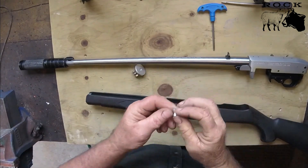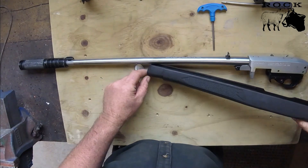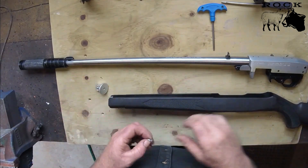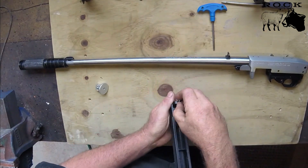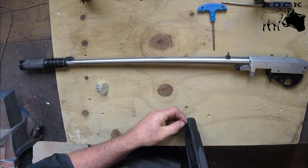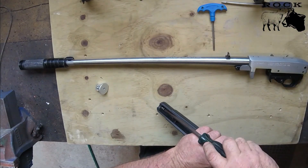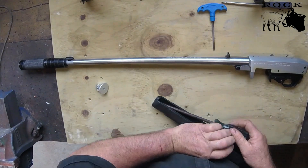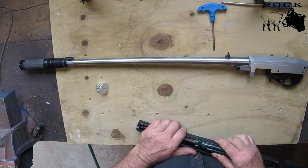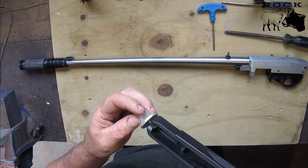You don't actually have to use a countersunk screw - you can use a bolt because this is out of the way and there's no interference with the barrel at all, as it sits under the barrel. Now I've got the hole drilled and countersunk, I'll put that in there with a bit of jigging around and screw it up. It's not super tight but there's just a little bit of thread in there. It won't come out but I'm going to glue it in later on.